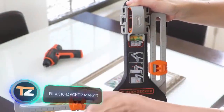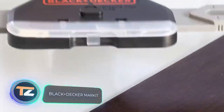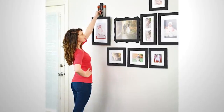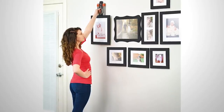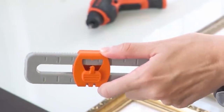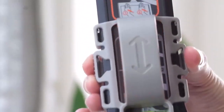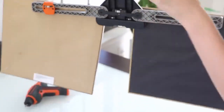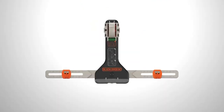Black & Decker Market. Anyone who's ever tried to hang a picture on the wall knows that aligning the frame is much more difficult than it might seem at first glance. Fortunately, Market from the American company Black & Decker comes to the rescue. The tiny device has two fold-out fasteners and holds up to three frames at a time. You can mark the place you want to drill in a couple of simple steps.